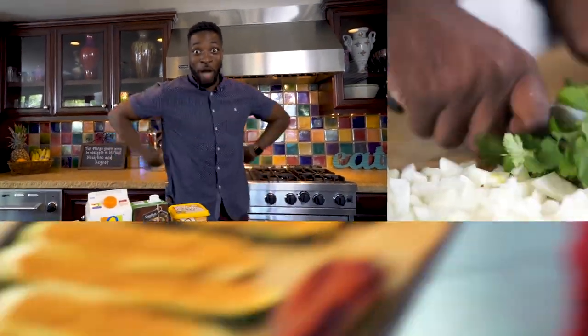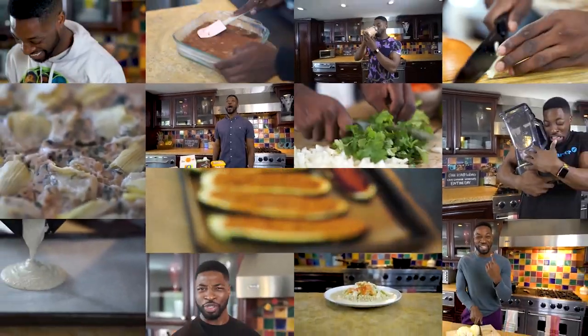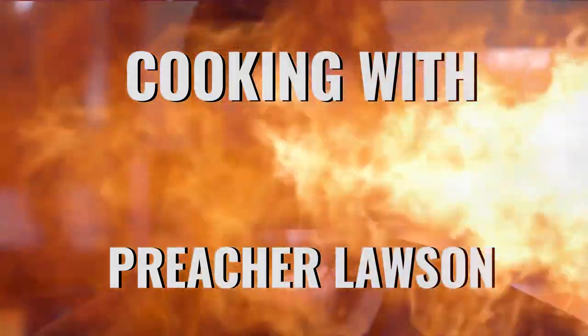What is up, y'all? You already know who it is, and you are cooking with Preacher Lawson. Let's go! You are cooking, cooking, cooking, cooking with Preacher Lawson.